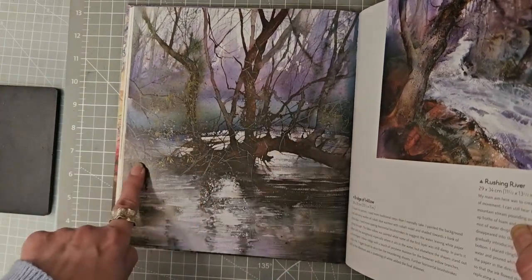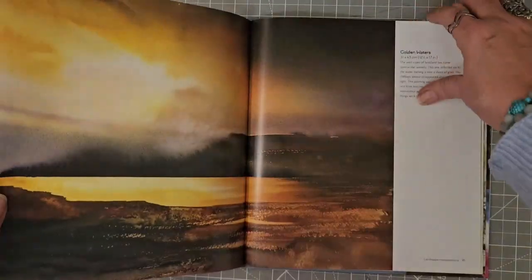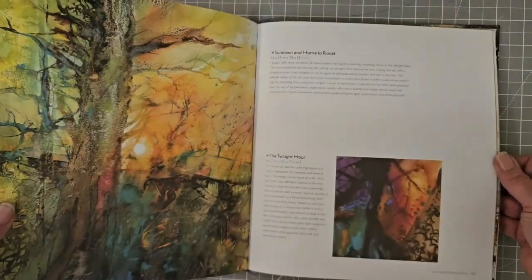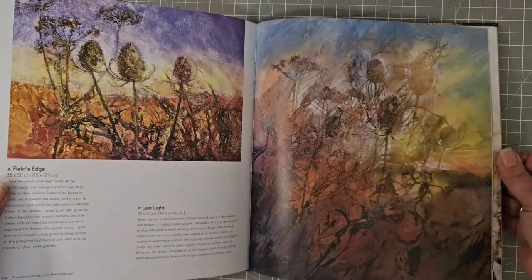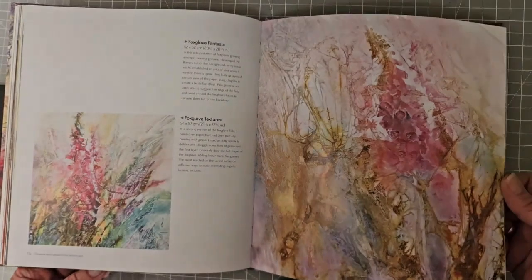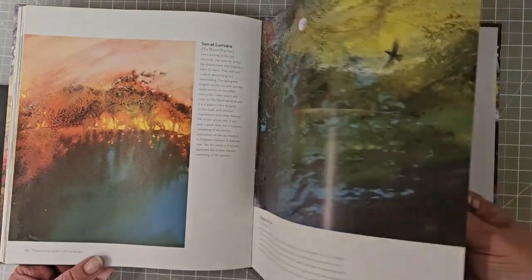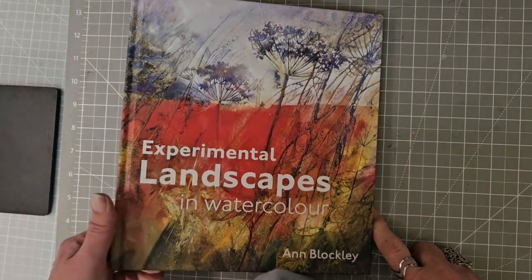There's loads of these trees that kind of go across the river — stunning. Look at the stone wall. I think I need to really think more about the colours that I use, because I think the colours are maybe something that really draw me in. Are you drawn initially because of the colours or the topic? What draws you to a painting? I think the colours, or the combination of colours, might do it for me. So that's 'Experimental Landscapes in Watercolour' by Anne Blockley.